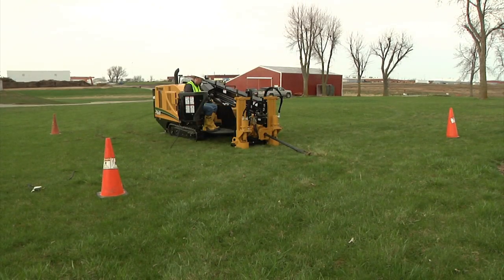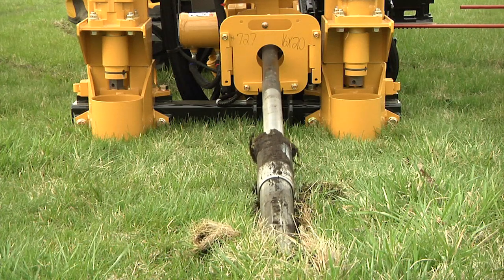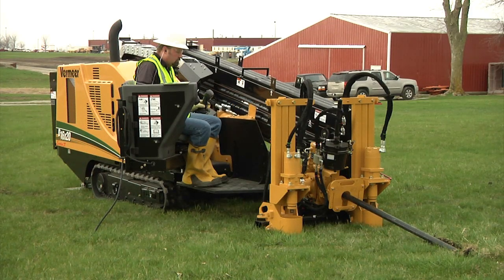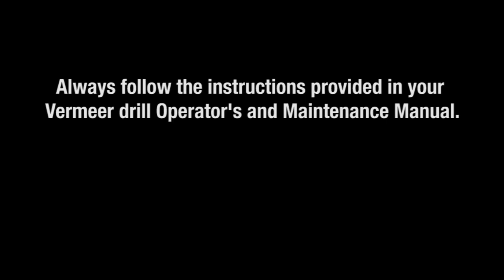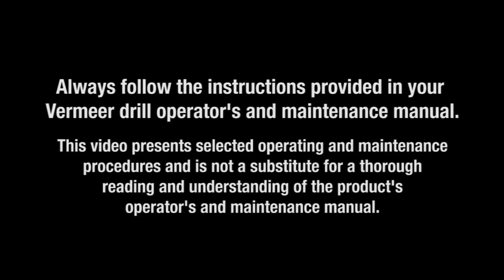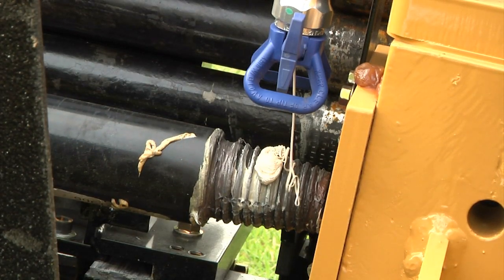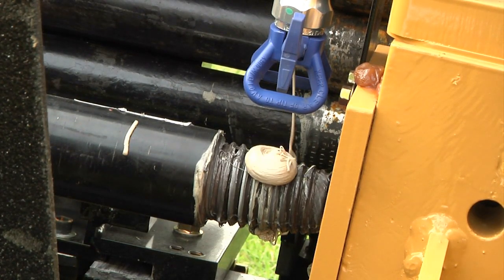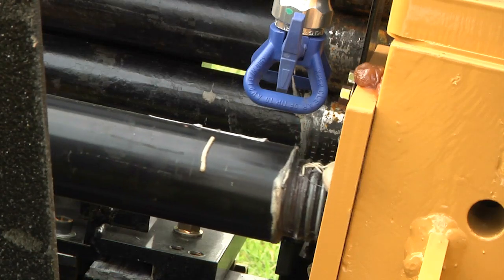In this section we want to show you proper makeup and breakout procedures during drilling and pullback with a Vermeer horizontal directional drill, and also show proper steering with the Fire Stick drill rods. You can extend drill rod life by using the HDD properly. Be sure to always follow the instructions provided in your Vermeer drill operator's and maintenance manual. Place thread compound on the drive chuck pin when making up every rod and during rod breakout, ensuring you apply compound to the shoulders. Never apply thread compound to dirty threads.